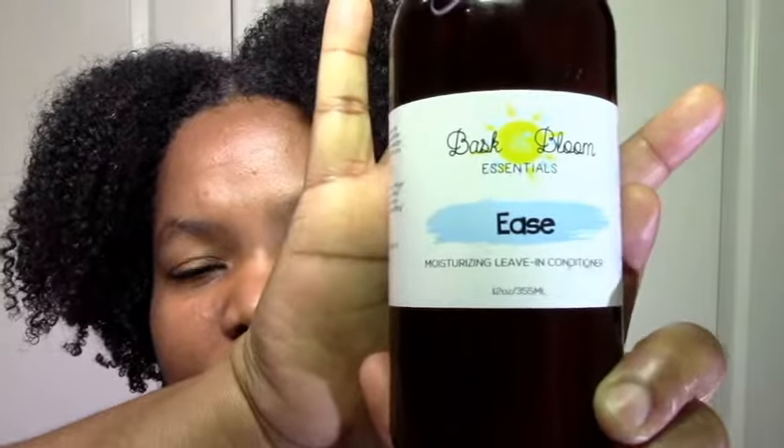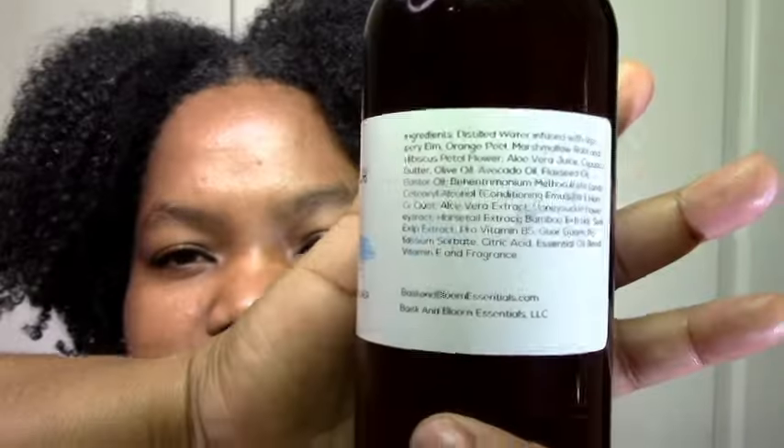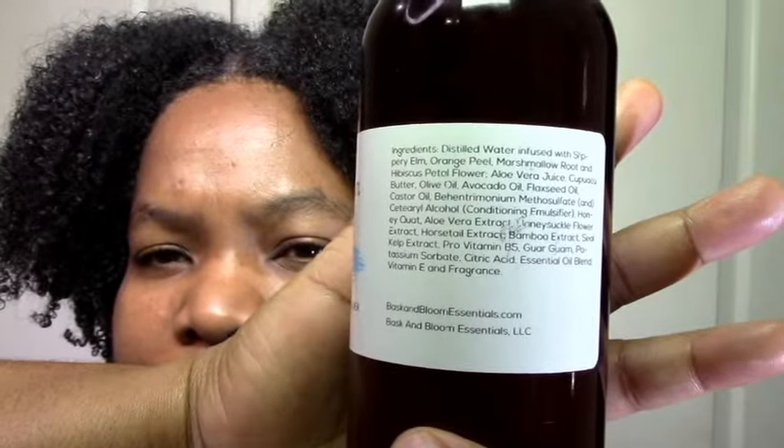Next up we have the Ease Moisturizing Leave-In Conditioner. The ingredients are really good — it has orange peel which I like, and hibiscus, which is good for curl definition and pH balancing. Of course aloe vera juice is always good. I like the flaxseed oil, I like all of the oils mentioned. It has some bamboo extract which is a little bit of protein, and some guar gum which should give it a little definition.